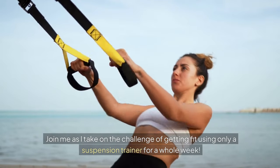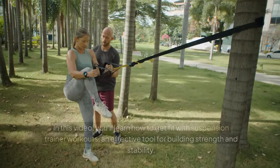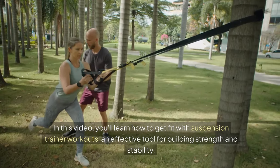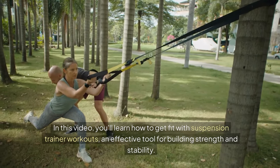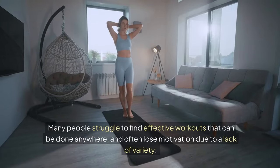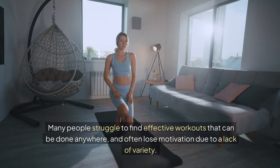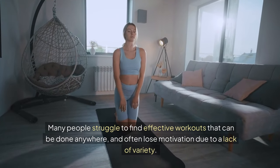Join me as I take on the challenge of getting fit using only a suspension trainer for a whole week. In this video, you'll learn how to get fit with suspension trainer workouts, an effective tool for building strength and stability. Many people struggle to find effective workouts that can be done anywhere and often lose motivation due to a lack of variety.